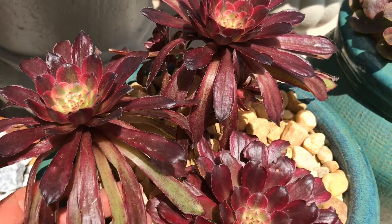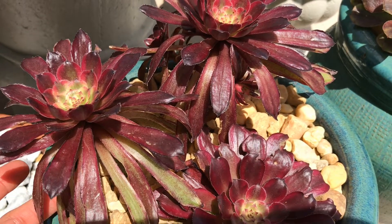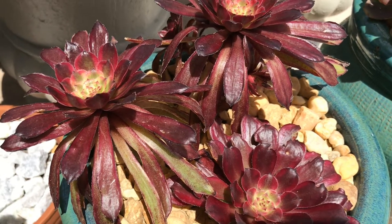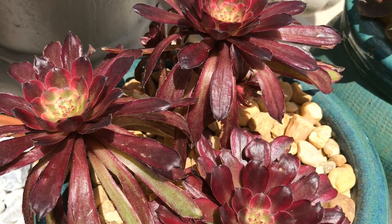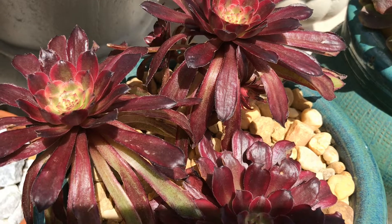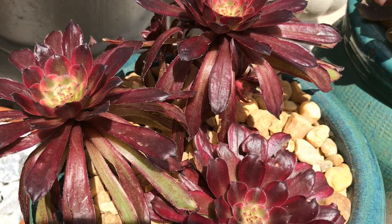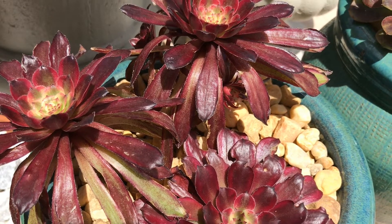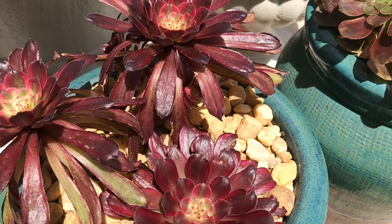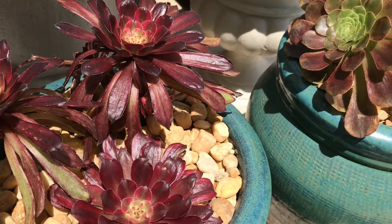I already checked underneath and they are happy in this new planter. I picked out a couple of the brown leaves. Even though it is spring here in Florida, it was cold a couple days ago and now it's hot again. This plant is just happy in its new pot. I had this Aeonium Mardi Gras for a while and I just repotted them about a week ago.